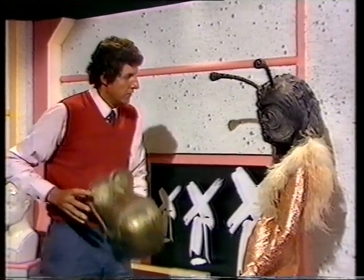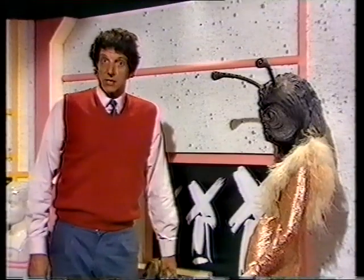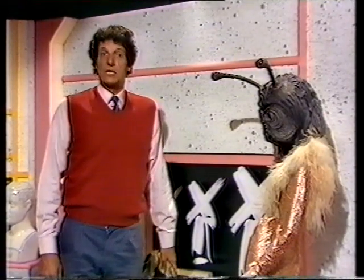Doreen, are you alright? Well, sometimes it's not just a head, but a whole body.